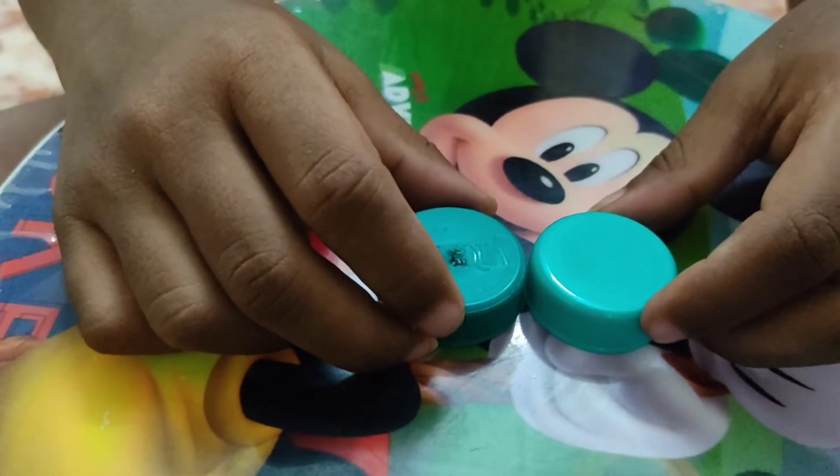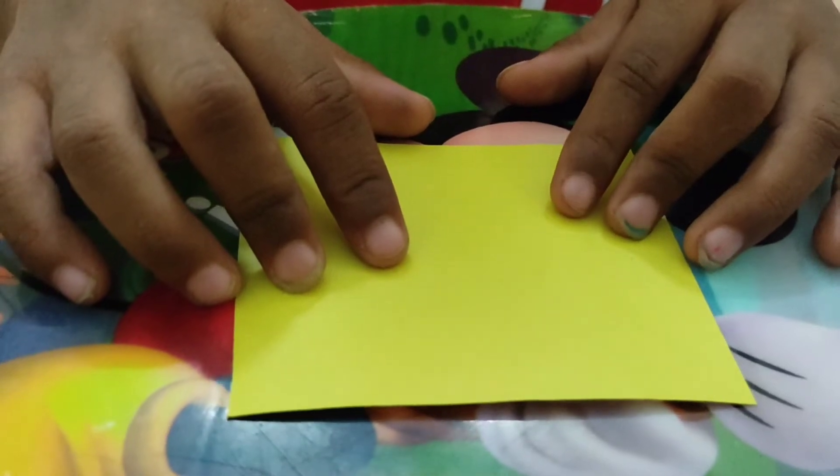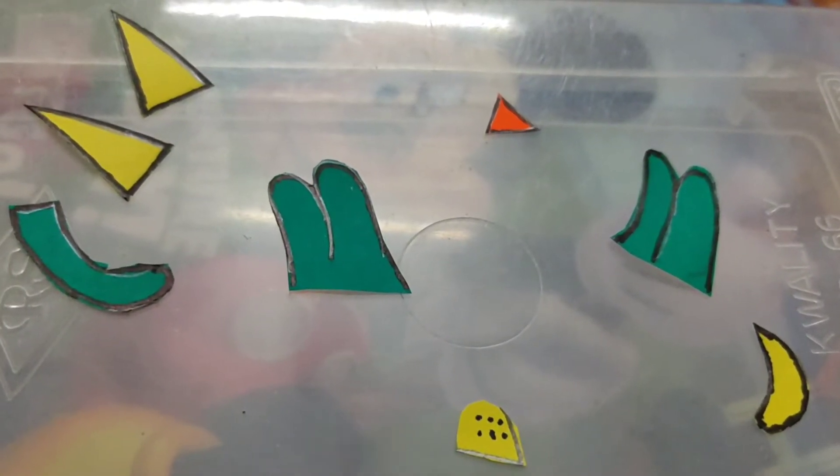Welcome to ESD 3. Take 2 bottle caps. Take a piece of card. Cut like this piece.